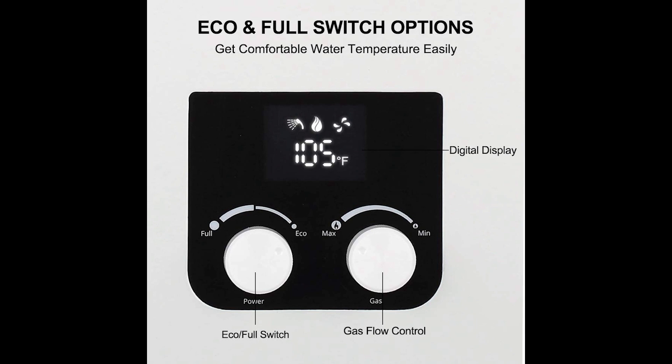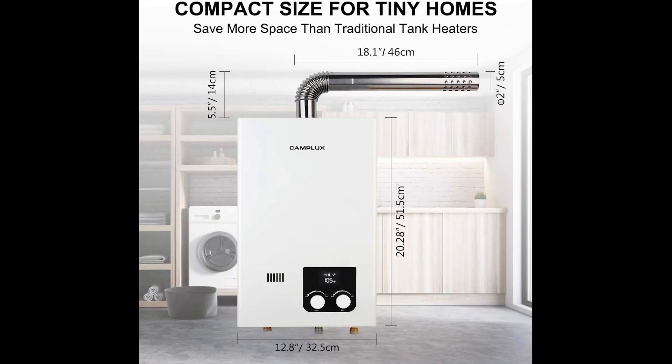This tankless hot water heater delivers 2.7 gallons per minute anywhere in the home on demand. Rigorously tested, Camplux gas-powered tankless hot water heaters are built with flame-out, anti-freezing, overheating, and airflow pressure switch protections to ensure safety at every level. Camplux measures 12.8 x 5.91 x 20.28 inches and weighs 24 pounds, and with a small footprint, is hands-down a reliable gas tankless water heater for small homes.